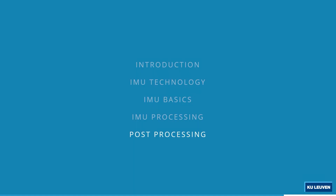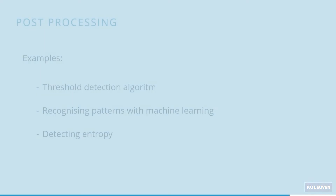Now that we have explained all of the IMU, what can we do in post-processing with the data? A couple of examples are given, such as a threshold detection algorithm, recognizing patterns with machine learning, and detecting entropy.